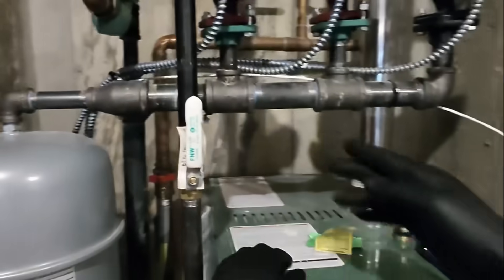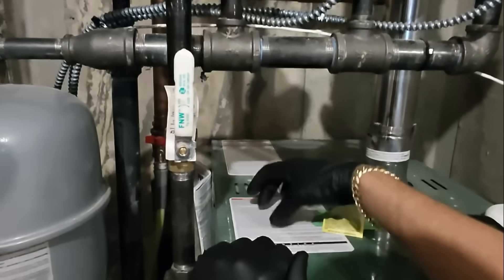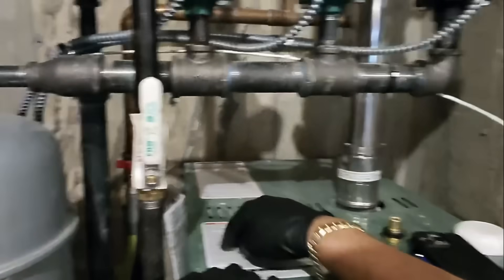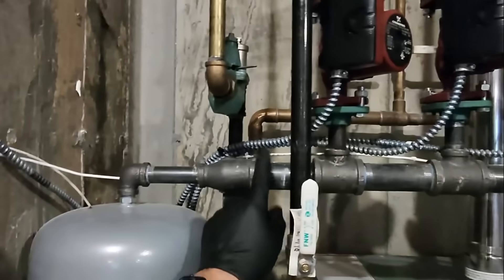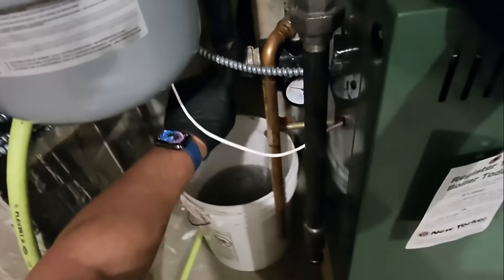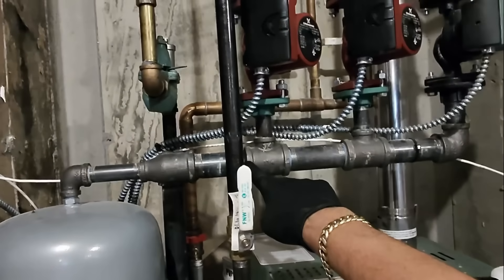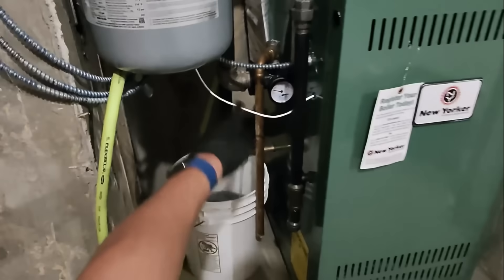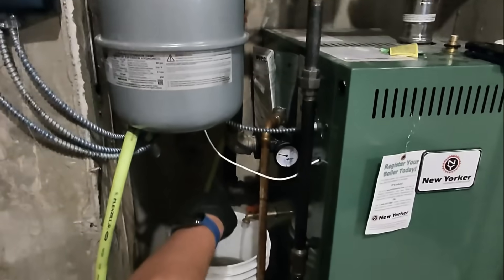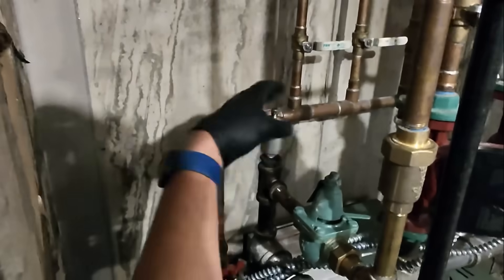The game plan here is I'm gonna cut a piece of threaded rod, put a split ring hanger here and a ceiling plate to hold this up. I'm gonna cut probably here and there, take this 90 out, and put an inch-and-a-quarter press male adapter in there. Then I'm gonna come out a little bit, put my press air separator here, and then come up and tie into there to help get the air out more quickly.